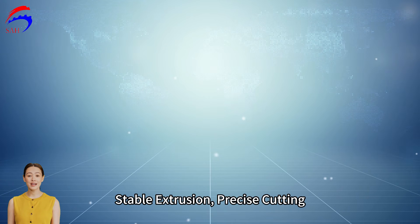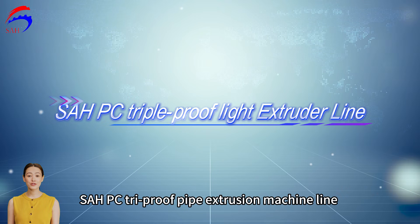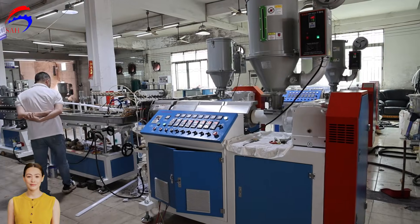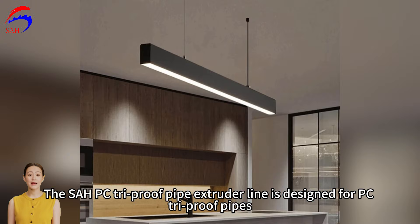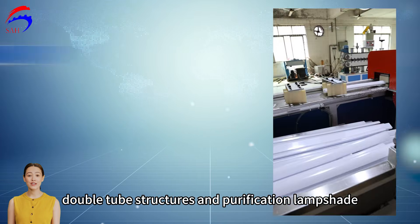Stable Extrusion. Precise Cutting. The SAHPC Tri-Proof Pipe Extrusion Machine line is specially designed to create high-standard solutions for lamp covers. It is designed for PC Tri-Proof Pipes, linear lamps, double tube structures, and purification lampshades.